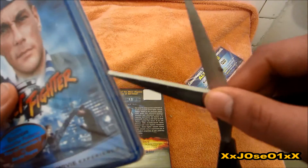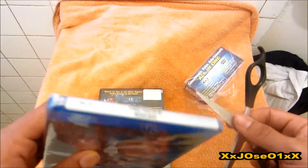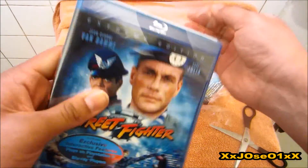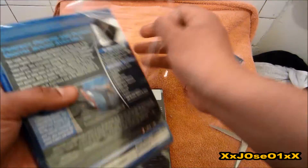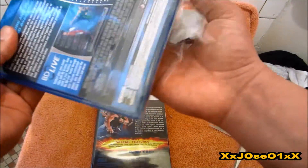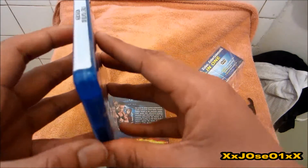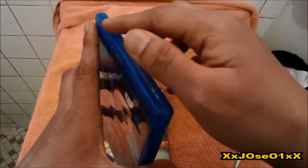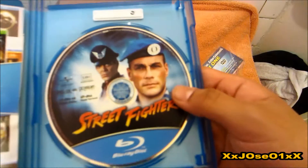So yeah, I'm gonna open it up. It's sealed with tape, so I'm just going to cut off the tape. I'm going to do it on top. I cut out the tape on the top, so we're going to open it up for the first time.